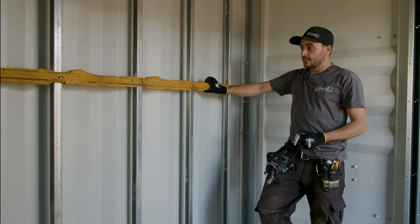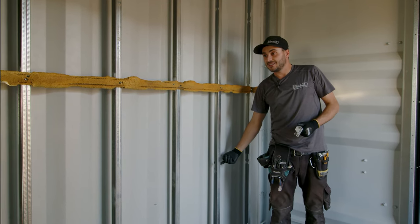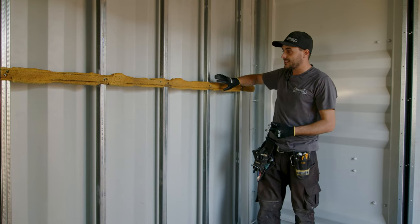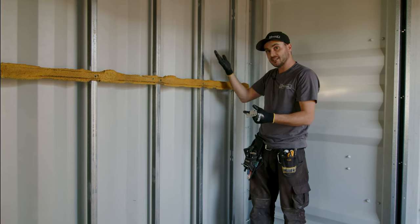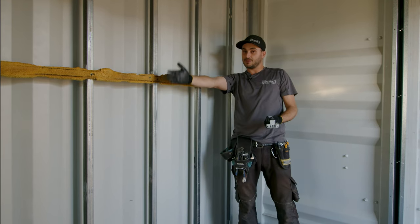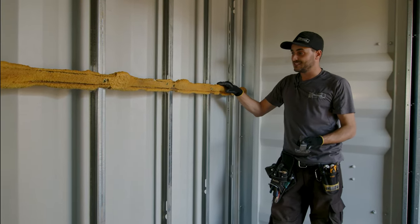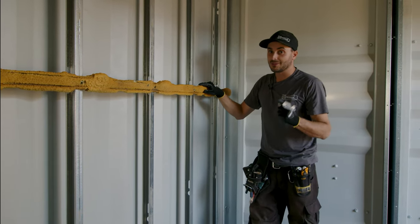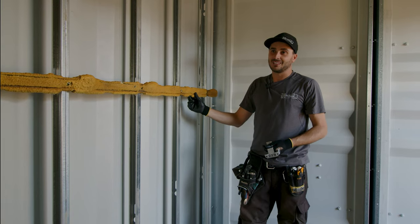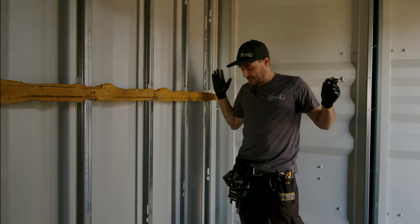This is a stiffener bar. On thicker studs like two and a half or three and five-eighths, it can go through the slots in the stud, but with the narrower inch and five-eighths stud we just surface mount it. When we spray foam, we've had instances where it'll bow or twist the stud, so this locks everything on the same plane so that when you go to drywall or plywood-line the interior it looks nice and straight. The bar can be removed and reused — that's why this one has foam on it — so we're saving the planet one chunk of stiffener bar at a time.